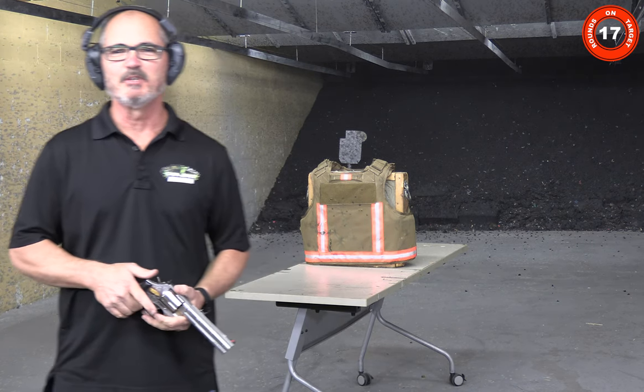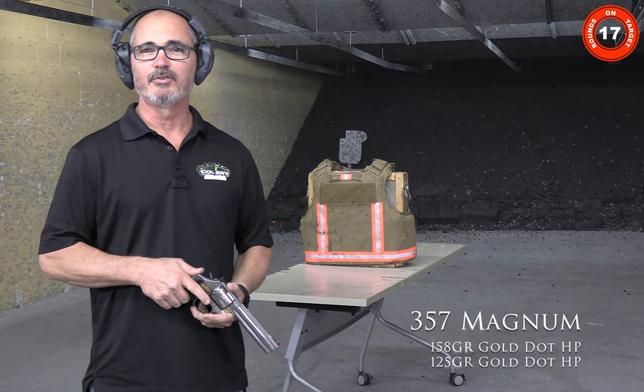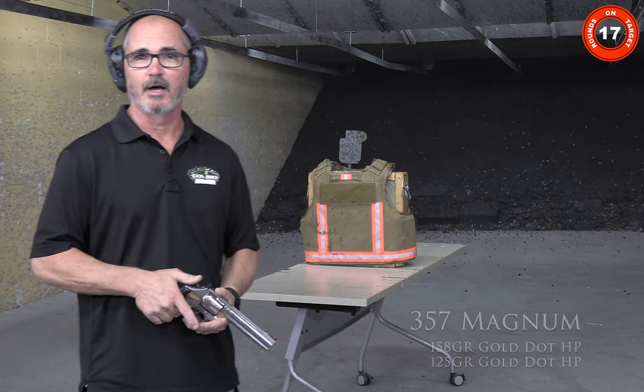All right, we're back to the .357 Magnum. We're going to shoot 158 grain Gold Dot hollow points and 125 grain Gold Dot hollow points.